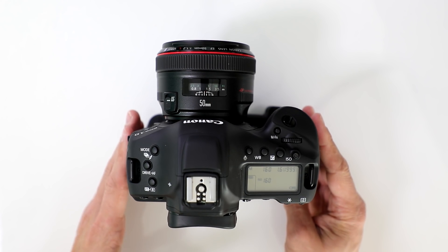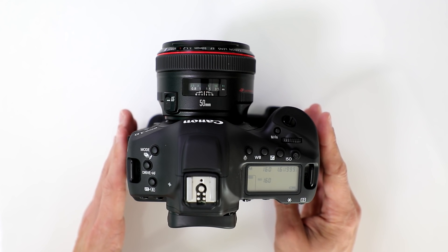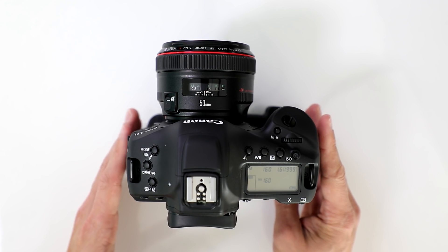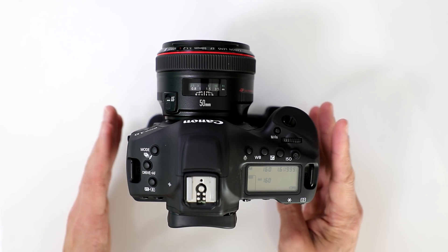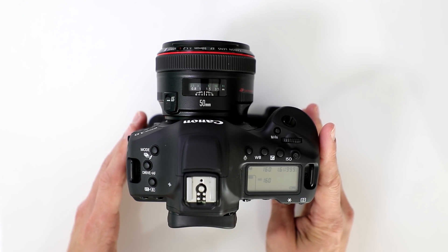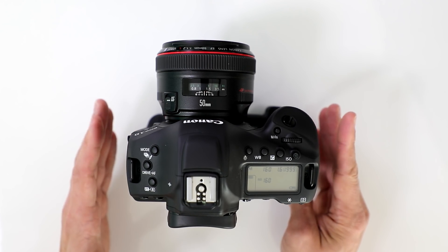And if you take a look at the sample footage that I did with it, you'll see what I'm talking about. I shot with a 24 millimeter lens, and the first shot will show you at 1080, which would record the full frame, and then we're going to switch it into the 4K mode, which will show you the crop with the camera.